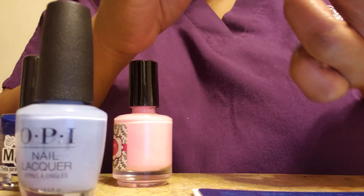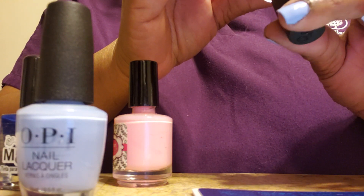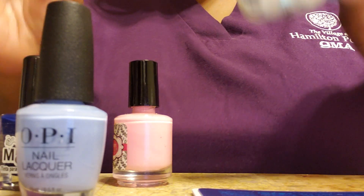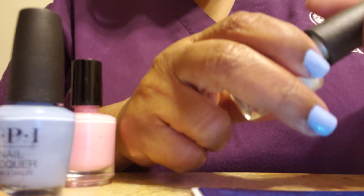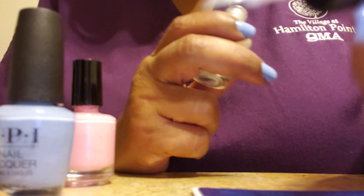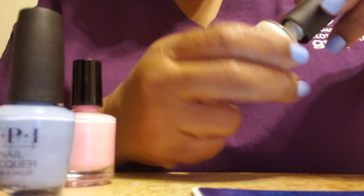Sadly, I realized one of the colors I forgot to swatch in my Nutcracker OPI collection was 'Dancing Keeps Me On My Toes.' So when my other two plates come in — probably this weekend — I will have this on one hand to demonstrate it and stamp something on it. I'm so sorry about that.